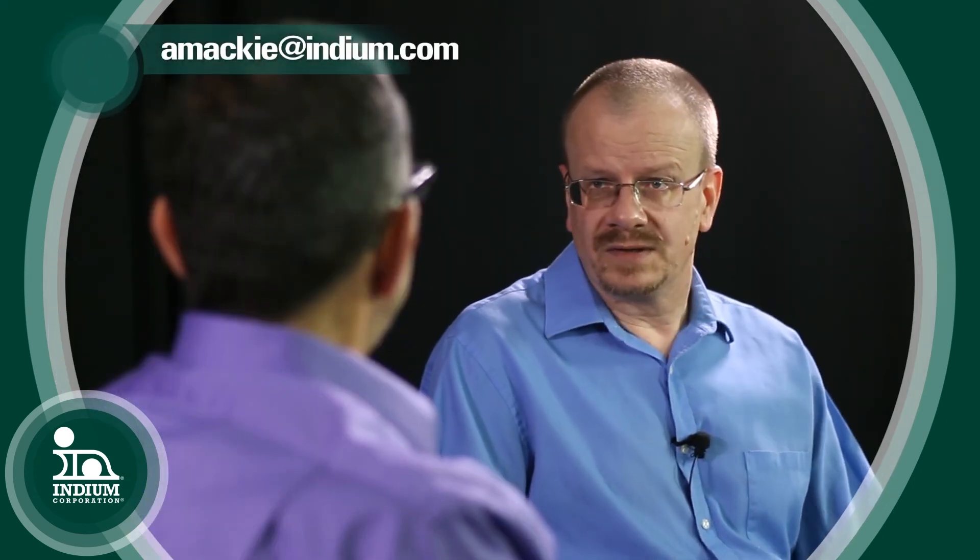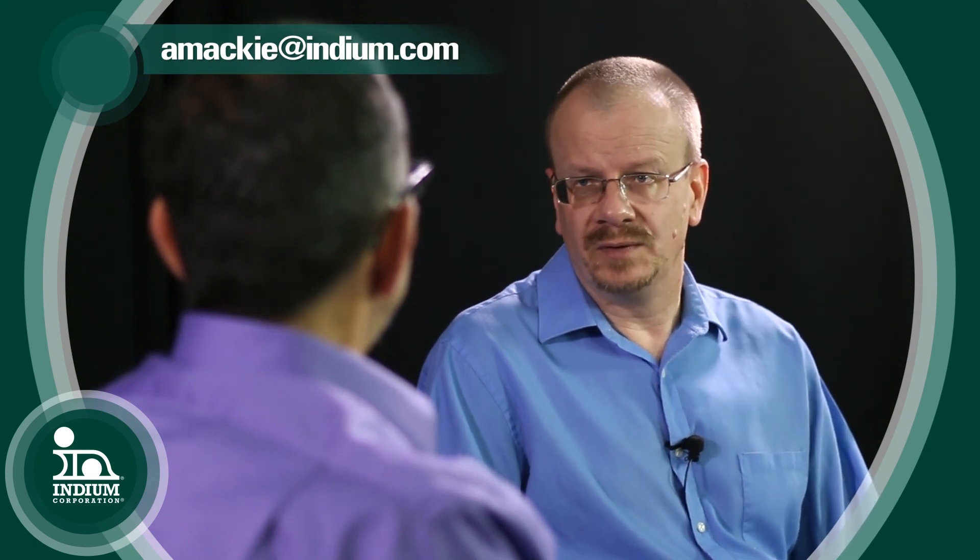Where can we find more information about your work in this area as well as Indium's work? Indium.com should be everybody's first step — very easy to find. About once a week or so we're putting up new information, new blog posts, new product data sheets. And we're releasing new materials on a monthly basis. For people who want to get in contact with me, I can be reached at amackey@indium.com.